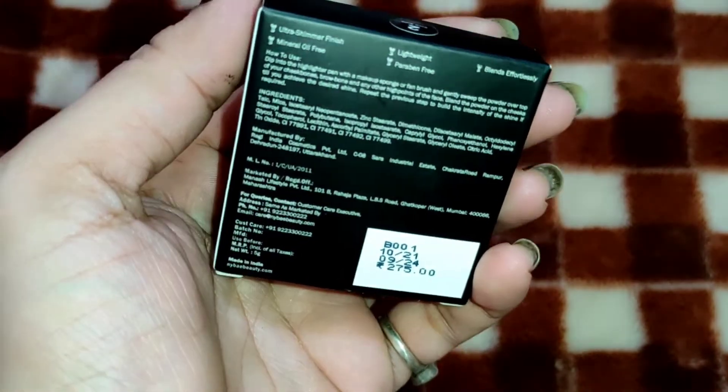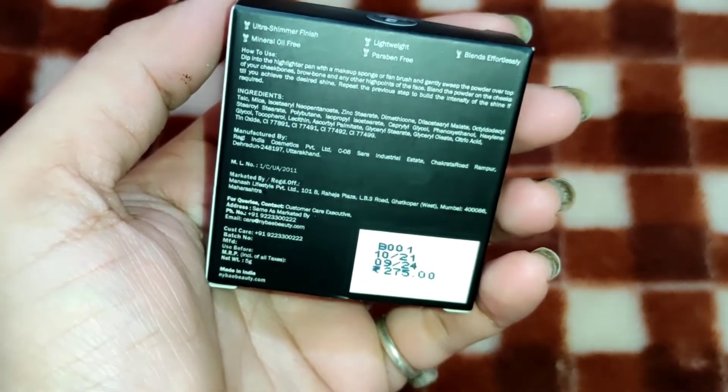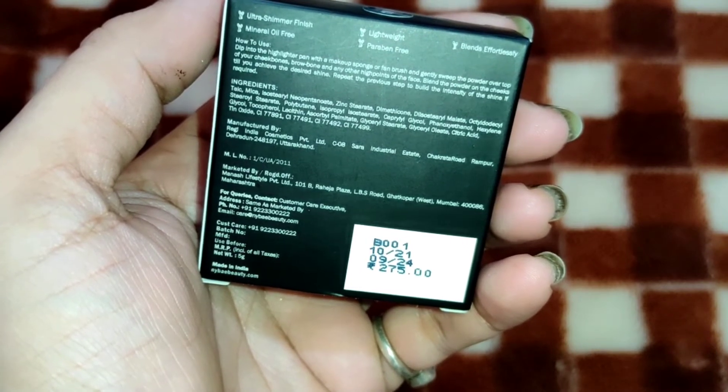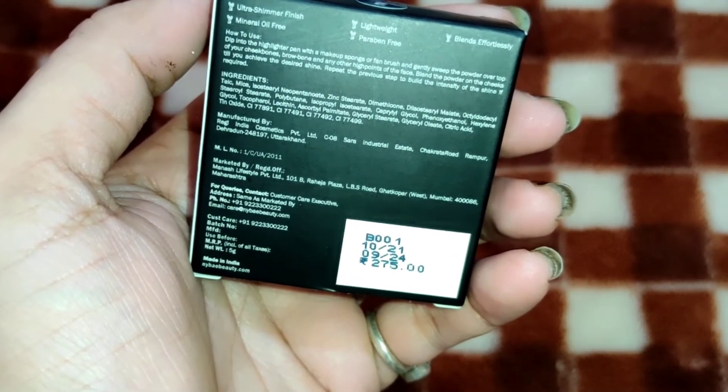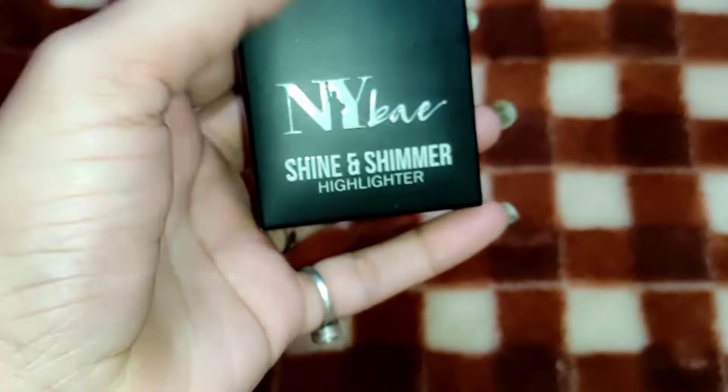Now we are looking at some more mentions on the back. You will get the ingredients listed. It also shows how to use it — we all know to apply highlighter to our highlighting areas. After the outer box, now we will see the inner packaging.